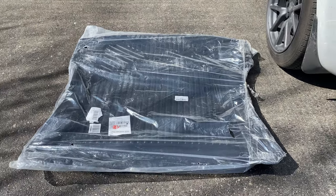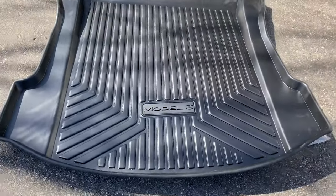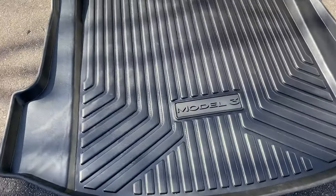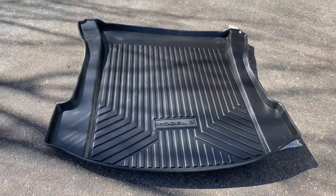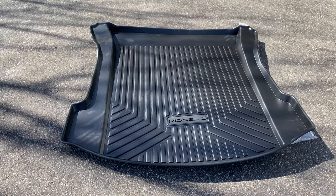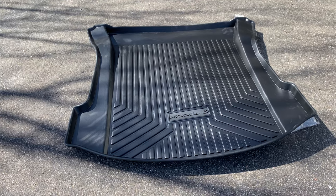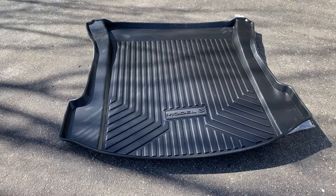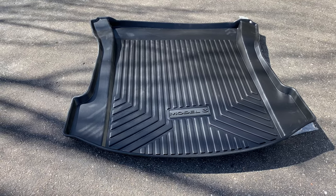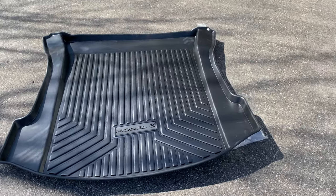It's a pretty thick rubber. Here it is unwrapped — it's a pretty good size, a nice thick rubber. It's got the Model 3 logo on it and it's got some heft and weight to it. Apparently the trunk was slightly changed in the latter half of last year and into the 2021 models. I'm not 100% sure about that, but I've read conflicting things. So I said I'll just wait for them to send me the one they think will fit, and I'll try it on and see how it looks.